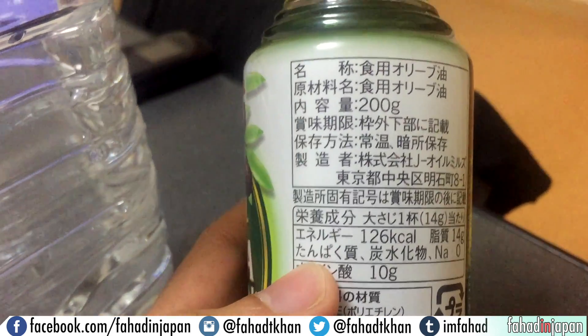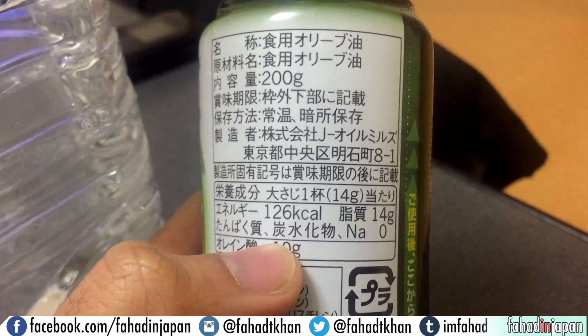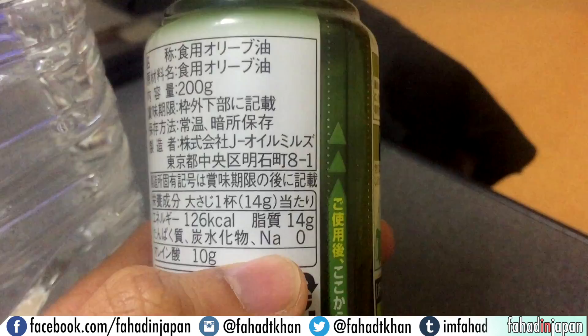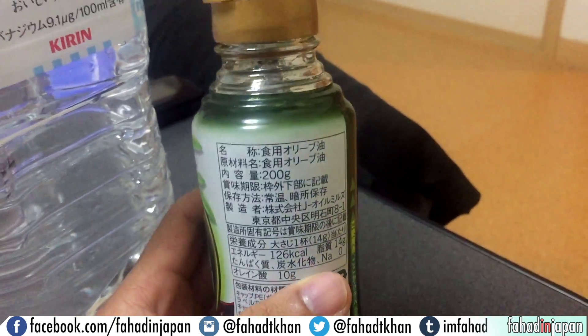Then you've got 'tanpaku shitsu,' which is protein. 'Tansuikabutsu,' which is carbohydrates. And 'NA' is sodium, which is zero. Since this is olive oil, all those things are zero.